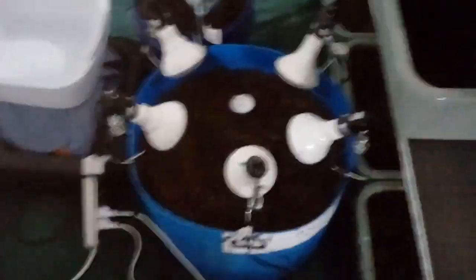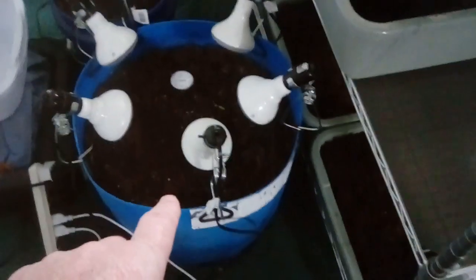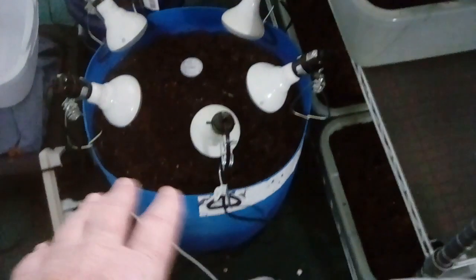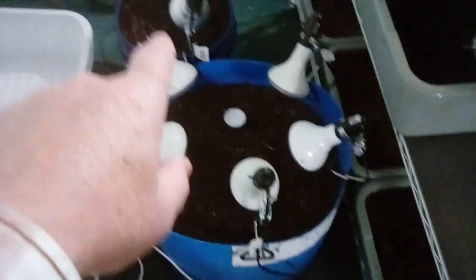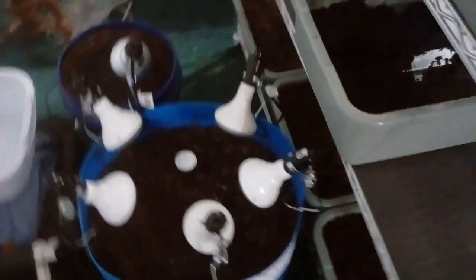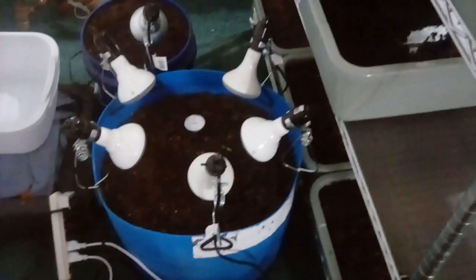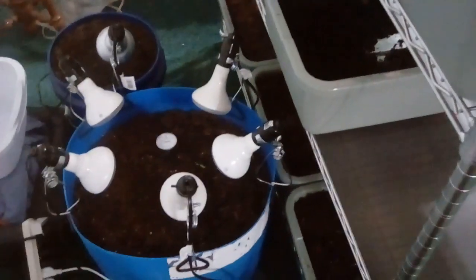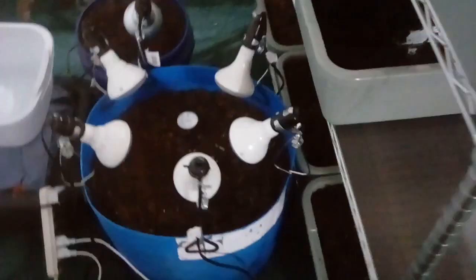On the other side I've got a 15-gallon half barrel — this was a 30-gallon barrel cut in half. So I've got 15 gallons here for tomatoes and a 5-gallon bucket over there. To control the lights, because electricity is cheaper at night, I have it on a timer so it comes on during the night hours and turns off during the day, so the plants get all the grow light at night.